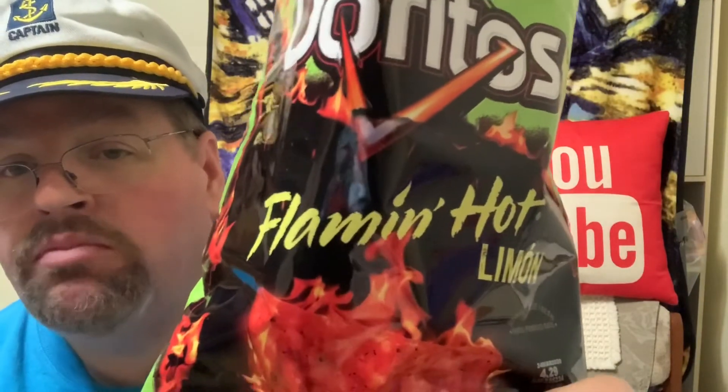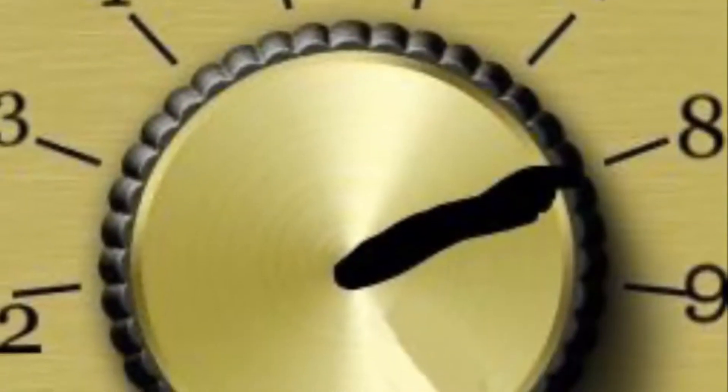Yeah, it does have a bit of lingering heat, but not horrible. Now that I've tried it, it's pretty good for the Doritos Flamin' Hot. That's pretty good, but it hasn't knocked my socks off. Good flavor — I'll give that one an 8 out of 11. It is pretty good, I just liked it a little more ramped up, a little more hot, but that's just me.